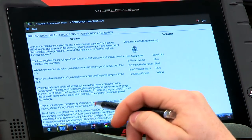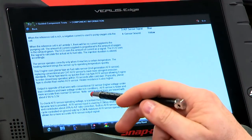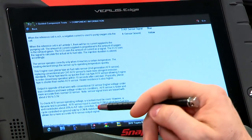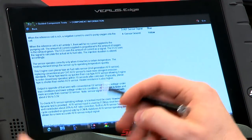The sensor operates correctly only when it reaches a certain temperature — these things get hot pretty fast. With these newer ones, it's within 10 seconds and needs to be over 1,250 degrees. Also important to remember: the output is opposite of what you'd see with a conventional oxygen sensor — higher voltage under lean conditions and lower voltage under rich conditions, which is the opposite of how a normal oxygen sensor would work.